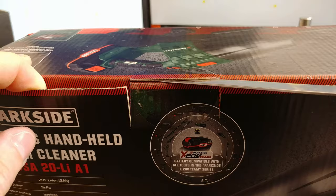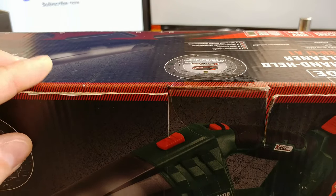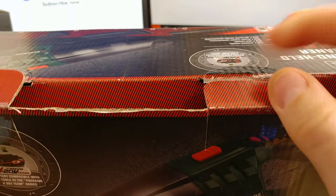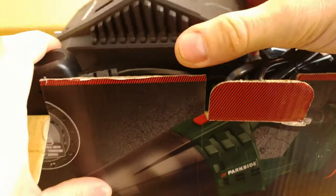The box was easy to open, but I had to use a sharp tool to get off the plastic seals. Inside the box I found one battery charger that came with the set, a couple of manuals, and the main body of the device.